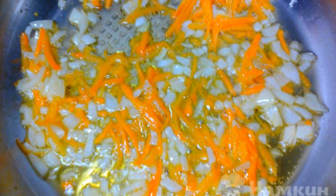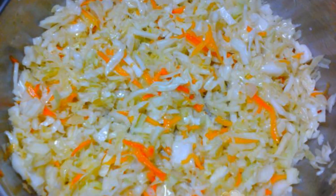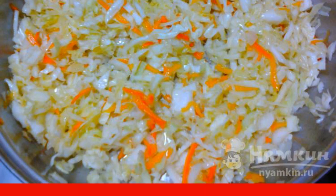Chop the onion and carrot, then sauté in sunflower oil until golden brown. Add finely chopped cabbage, pour a little water, cover with a lid and simmer for 30 minutes.